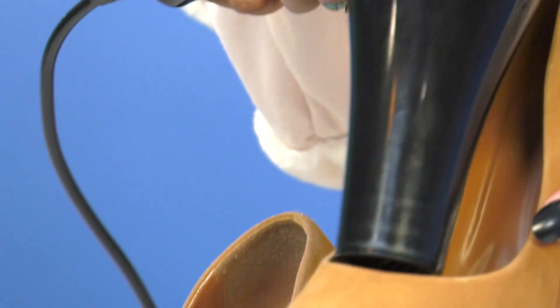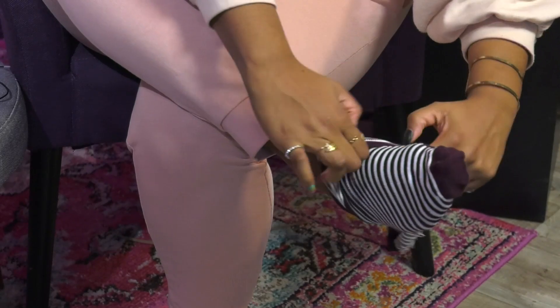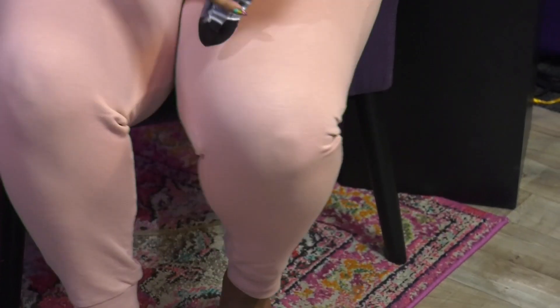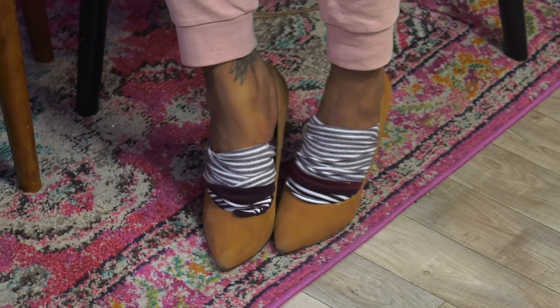When a pair of shoes are brand new, the pain can be simply unbearable — that's until you've broken them in, of course. Instead of suffering through, just apply heat with a blow dryer to loosen up the tight spots. Then take a pair of socks and roll them down about halfway, just enough to cover right past your toes. Wear these heels around the house to help break them in.